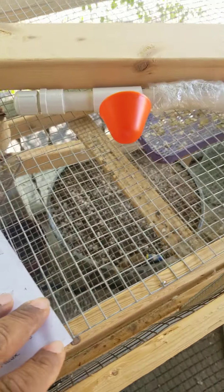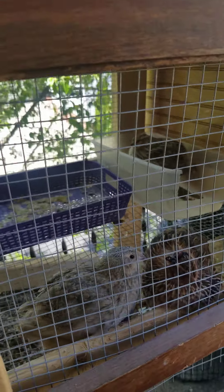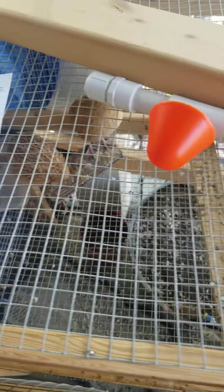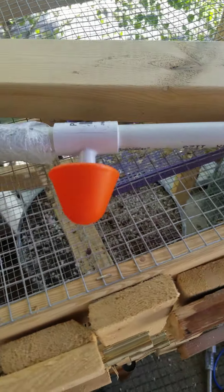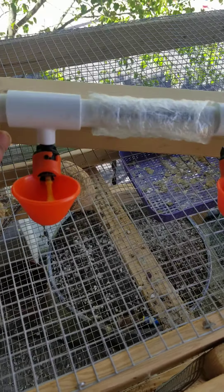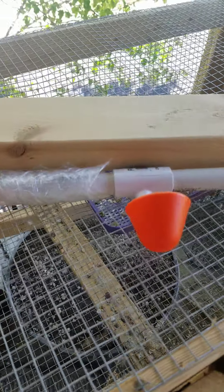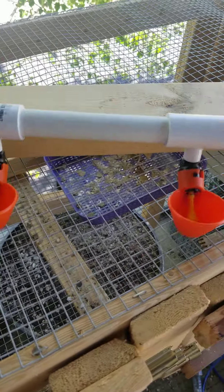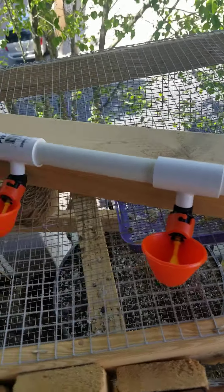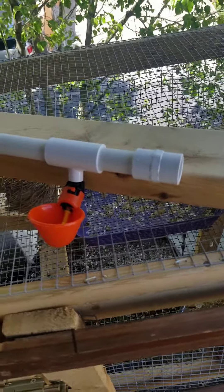All in all, once I get it set up I might do another video showing how the birds like it. These are for my bachelor cage. I've ordered a couple of things from Stromberg's — they ship via UPS which always has delivery issues, but otherwise the products are pretty decent.